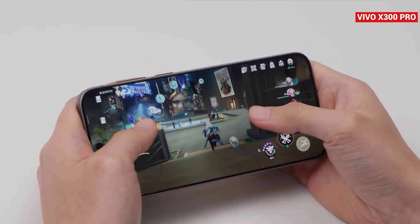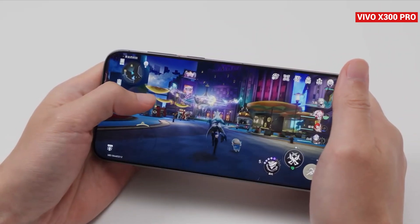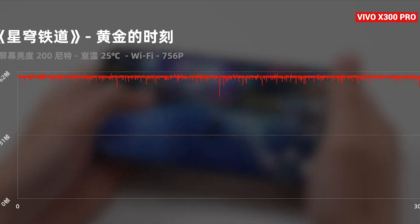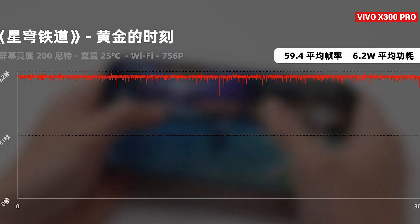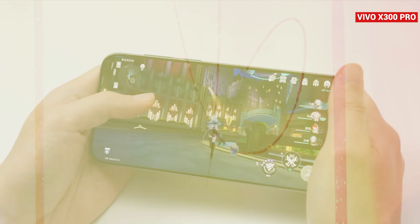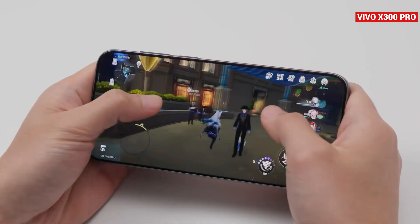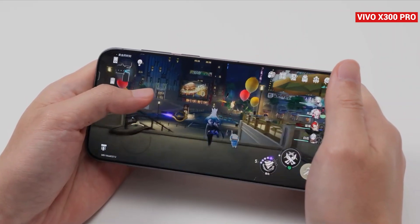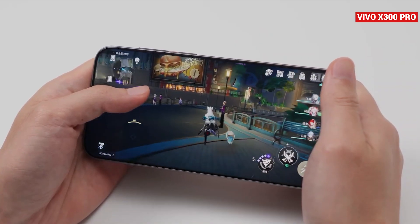Finally, let's talk about Honkai: Star Rail. We ran through the Golden Moment sprinting map. At the time of testing, the Vivo X300 Pro hadn't unlocked 970p resolution yet, so we ran it at 756p, which doesn't fully represent the final user experience — higher image quality will be enabled in future updates. At 756p, the phone delivered an average of 59.4 FPS over 30 minutes. Power consumption was around 6.2 watts, with battery usage at 14%. Post-test, the body reached 43.6°C and the screen 47°C, with most of the heat concentrated on the front side. Since we've already seen the Dimensity 9500 engineering samples, we know the 970p performance on Star Rail is something to look forward to, and we'll test that later once it's available.